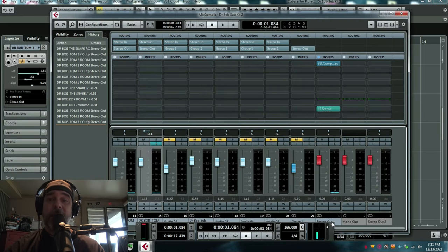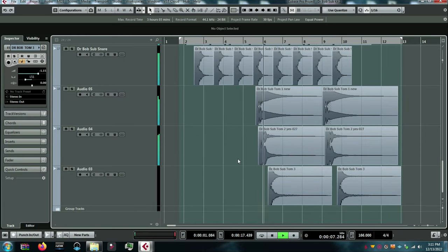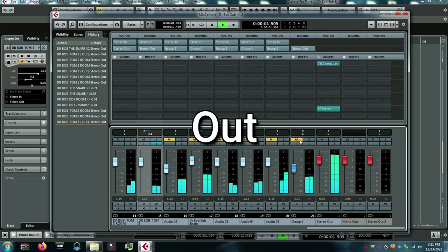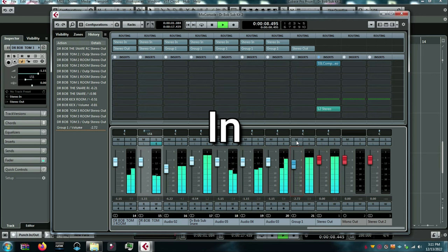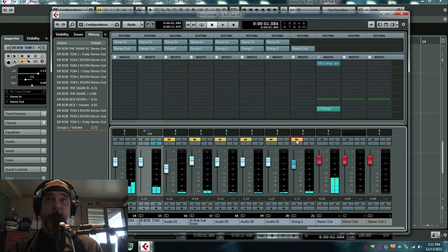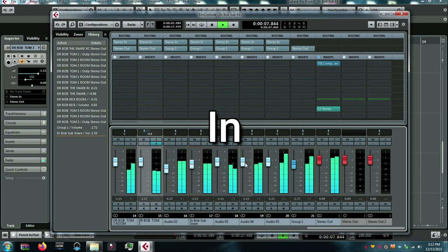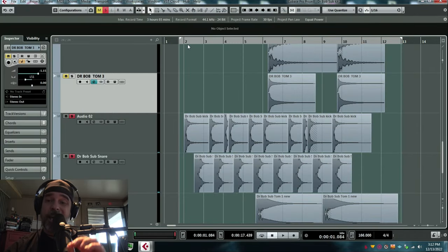Now with the Dr. Bob sub drums mixed in with that kit that already sounds great. That was In-N-Out one more time. Here is the sub kit by itself that I'm adding underneath the drums.